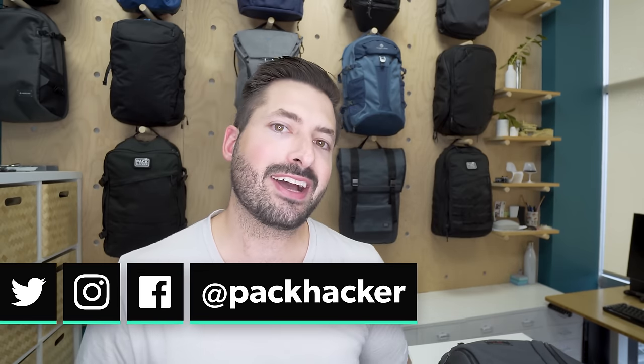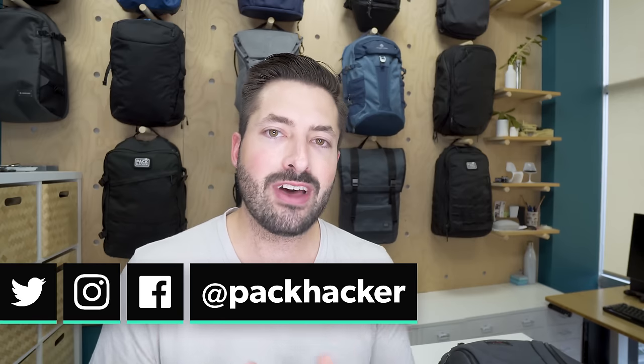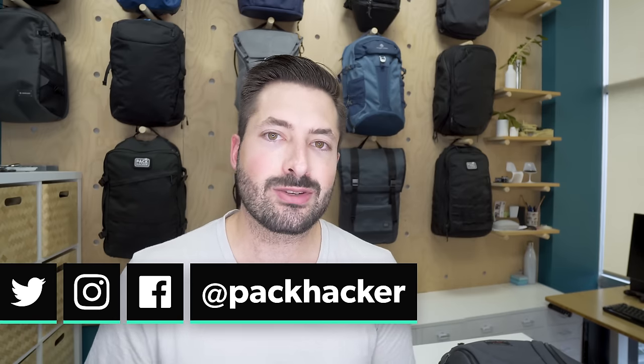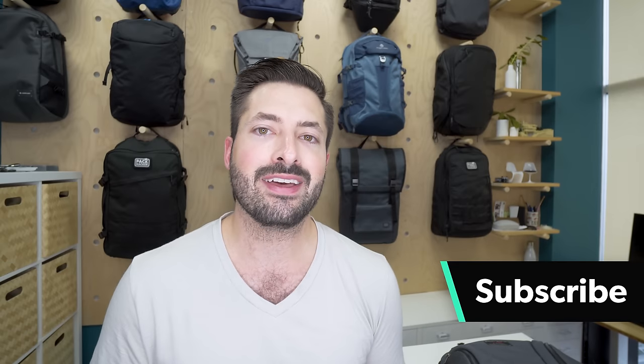I'm Tom, the founder of Pack Hacker. If you're new to the channel, we love helping people optimize their travel experience with reviews and guides, just like this one. So if you're new, consider subscribing. Let's jump right into the Tom Bin Synapse 25.